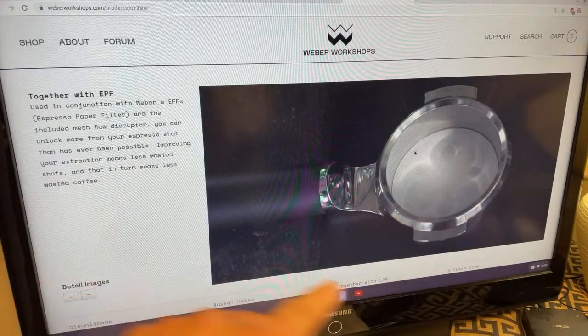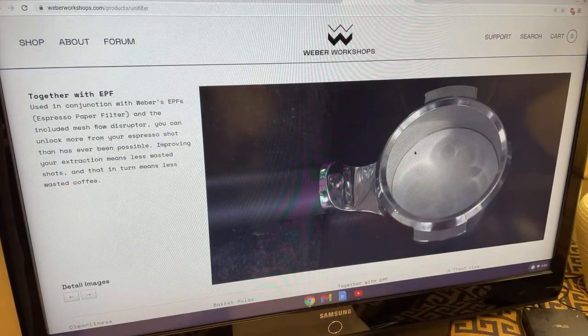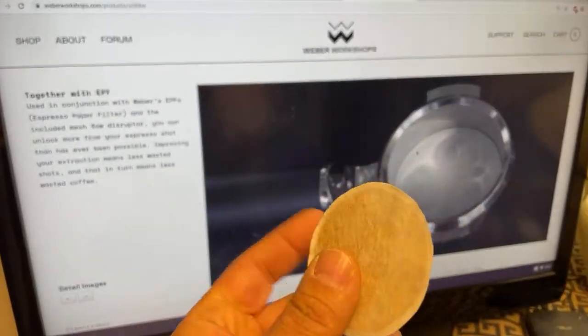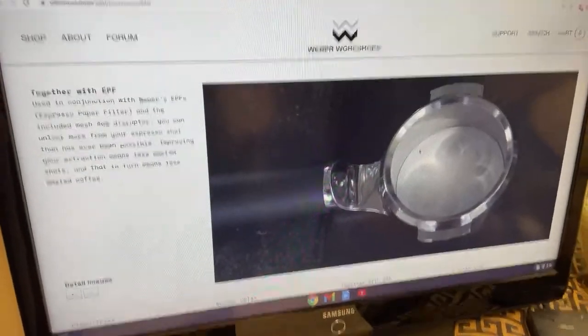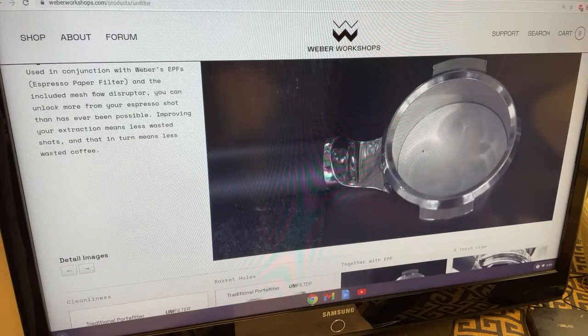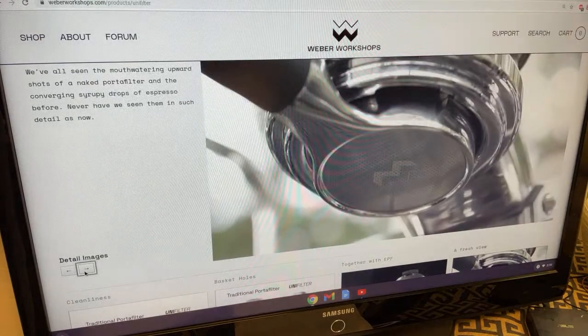As you can see, it's called EPF — that stands for Espresso Paper Filter. Fancy name, I love the name. Guess what — I've been using this paper for the last couple of years, so that's not new, I'm not surprised by that. But I'm very intrigued by the rest of it.